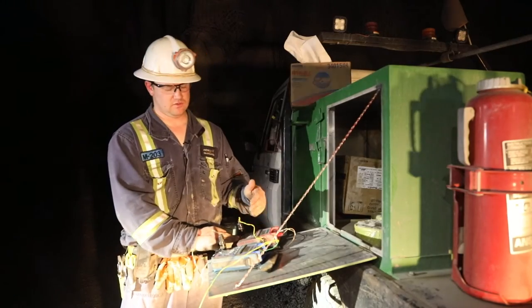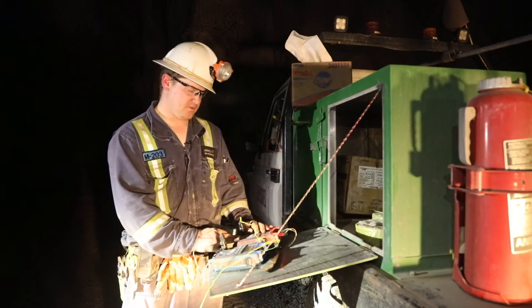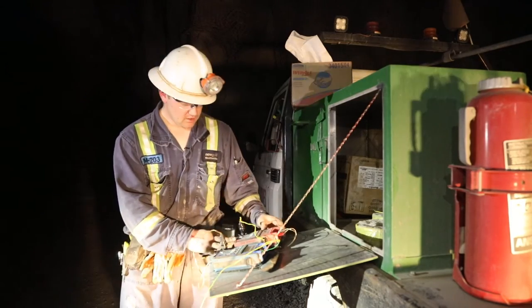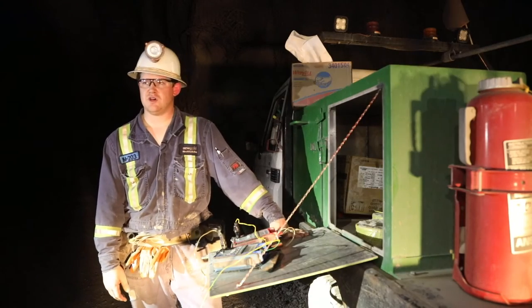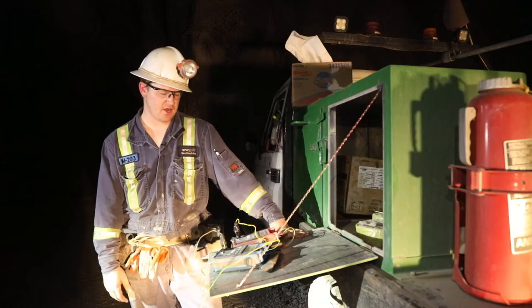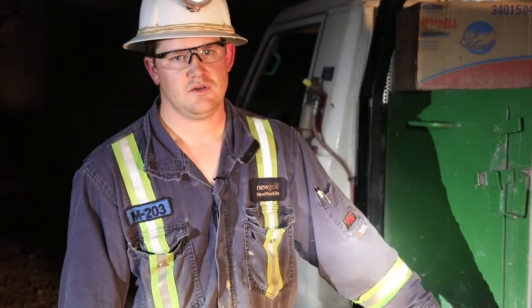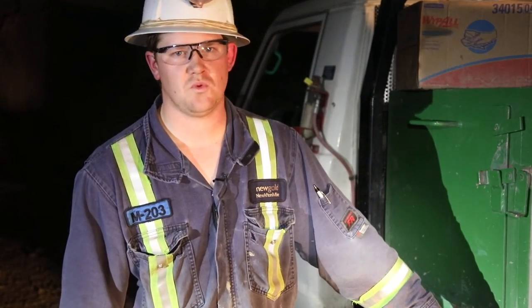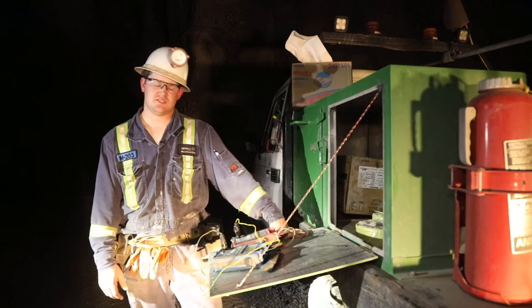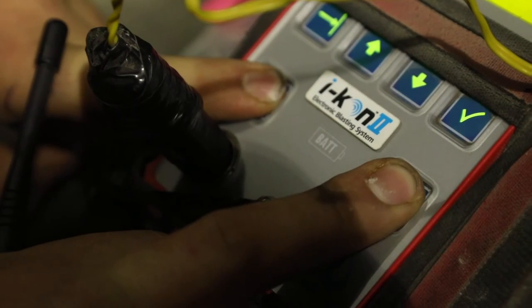Bring up your codes and read your logger — it will give you permission to fire. Before you fire, make sure everything's good: check your leakage, make sure the area's roped off, your exhaust raise is in the proper area, and guards are posted. Make your call out on the radio: attention to all underground personnel, shots will be fired — give them a two-minute warning. Once the two minutes is up, put out another call saying firing shots, then fire your shots.